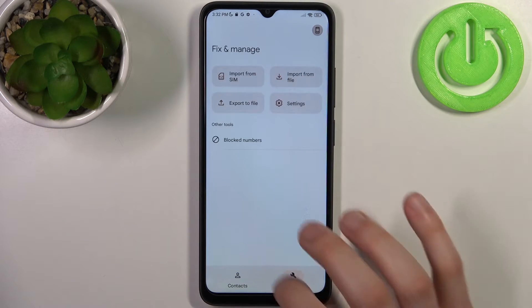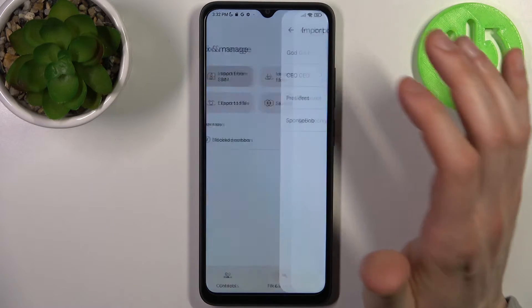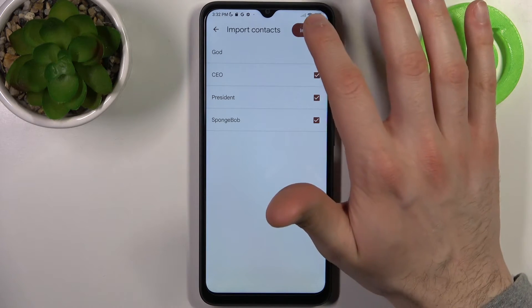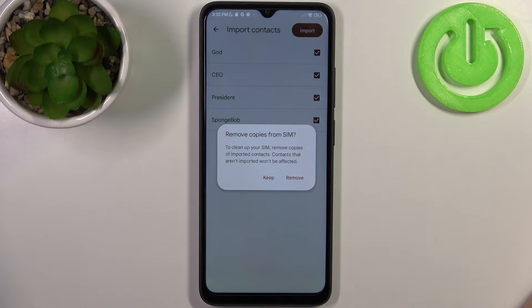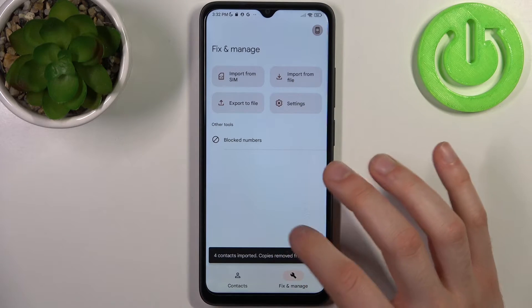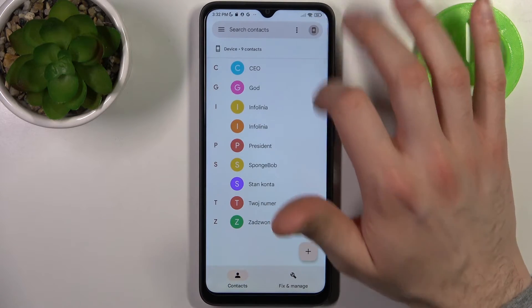Select Import from SIM. Here you can select which contacts you want to import, and then just start the import. You can also remove copies from SIM — let's remove copies.